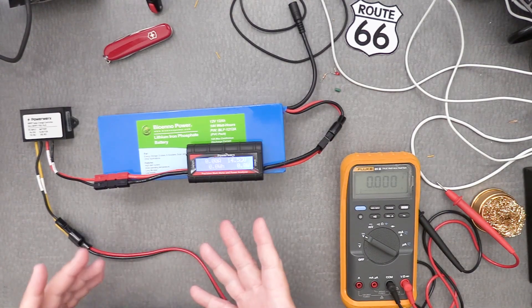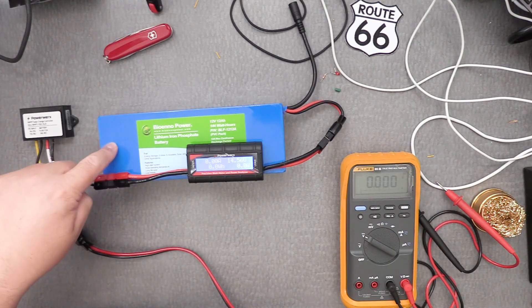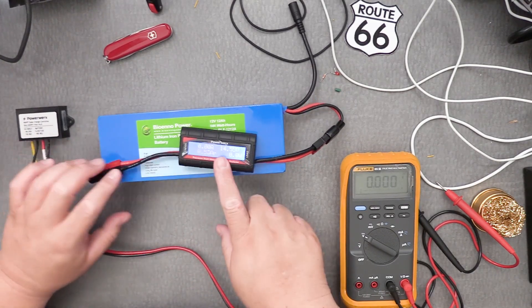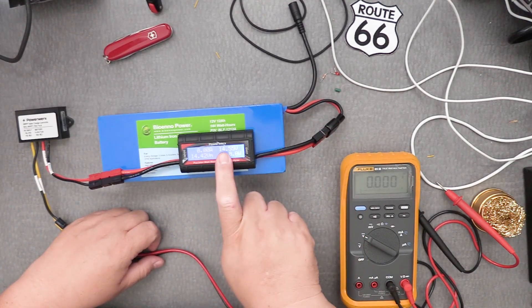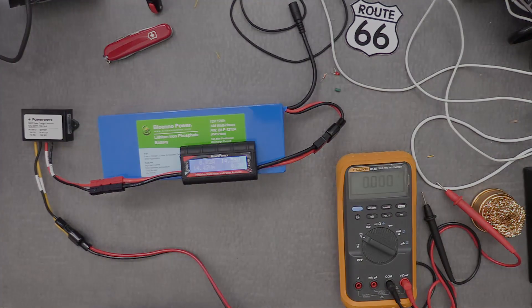Hopefully this gives you some idea of how to charge your BioAnno battery with a pretty inexpensive solar controller. You don't need the digital power analyzer — a regular digital multimeter to read voltage is enough. I hope you're well, be safe, and I hope to hear from you soon. This is Frank Whiskey Charlie Zero Oscar.